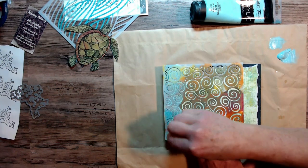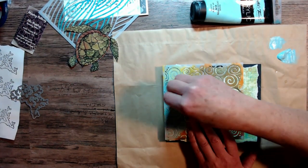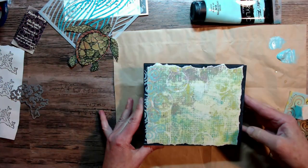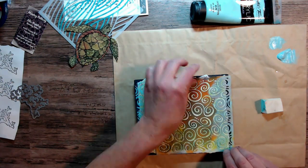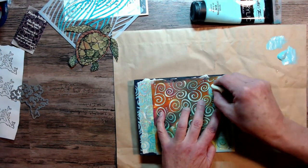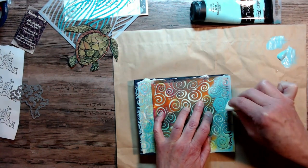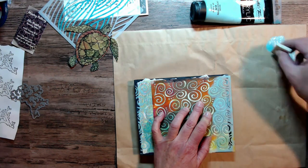I'm giving my piece kind of a border. I didn't want to take away too much from that sea turtle image that I found on a piece of wallpaper that I cut out. I thought it would give it some real nice design around the edge, so I went around the whole edge and thought it would give it a nice border.